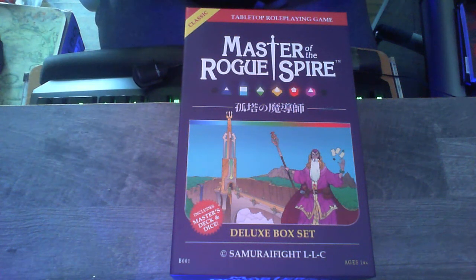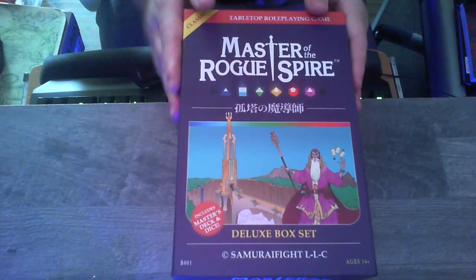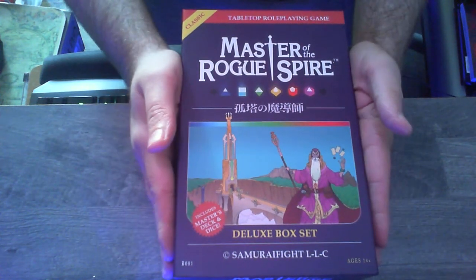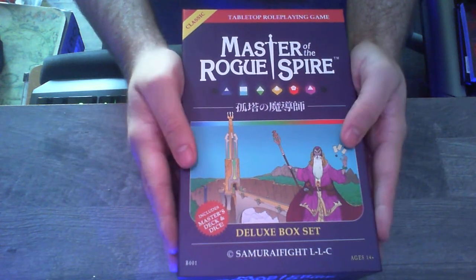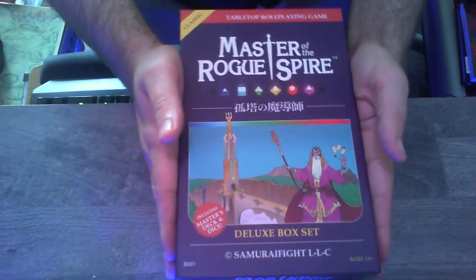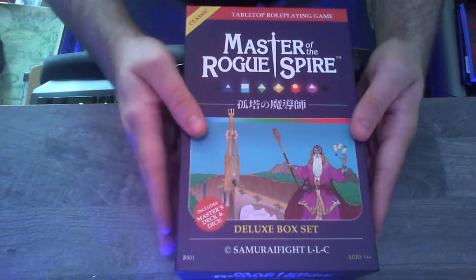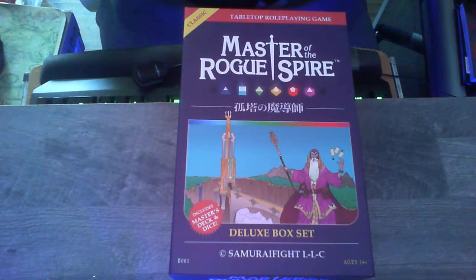Hey everyone, Mikio here with a special video. I don't do these often and I probably won't do these often either way, but I've got here a special unboxing of this very nice copy of Master of the Rogue Spire by one of my buddies, Kale Stutzman. He actually sent me this box in exchange for one of my copies of the Machiavelli, so we kind of did a bit of a designer trade. I'm going to show off this product of his, in part because I haven't seen a single video about it outside of the playtest during the Kickstarter — complete crime against humanity.